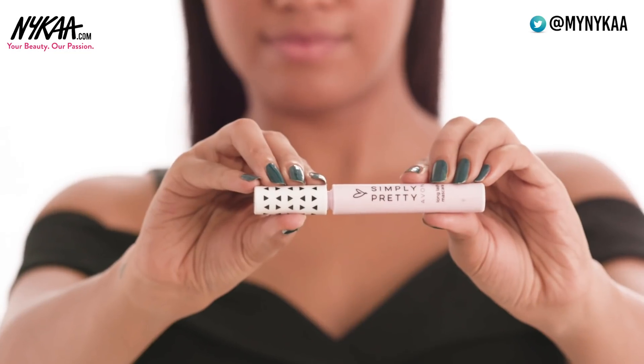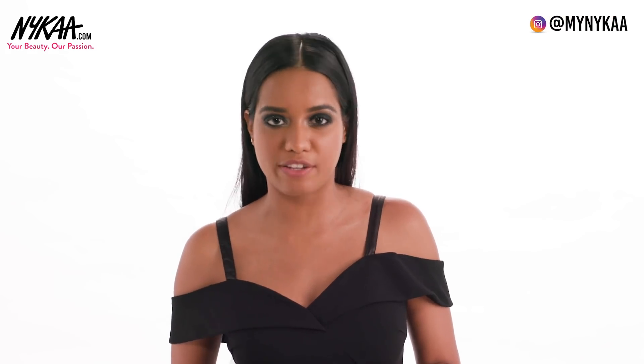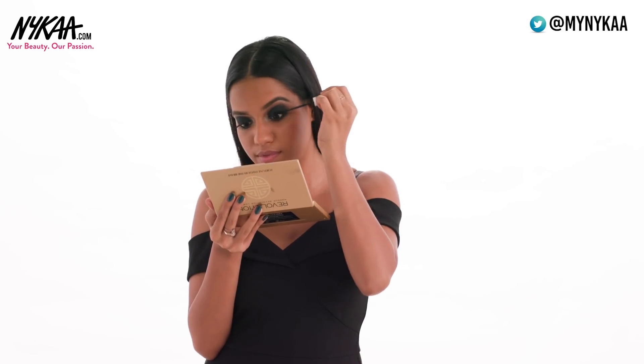Step 8: Mascara. I'm using the Yvonne Simply Pretty Mascara. This will separate your lashes and elevate them. Just wiggle the wand on the roots and follow it through to the tips.